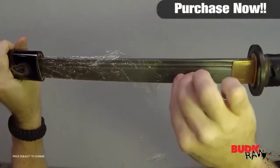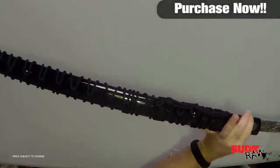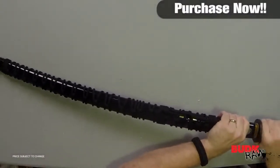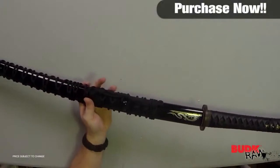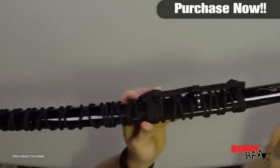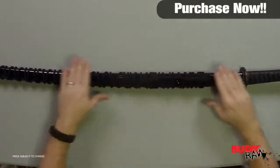The hardwood handle is wrapped in black stingray skin and black leather and is accented with custom designed brass menuki and a cast metal guard and pommel. The hardwood sheath features black nylon core wrapping and a unique dragon screen design. Overall it is 41 and one quarter inches.